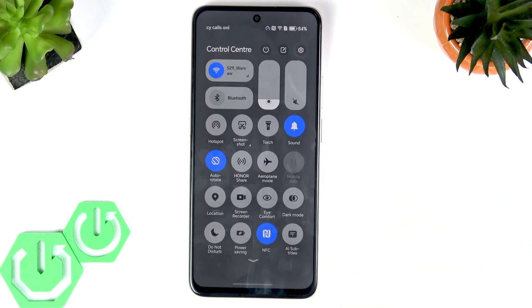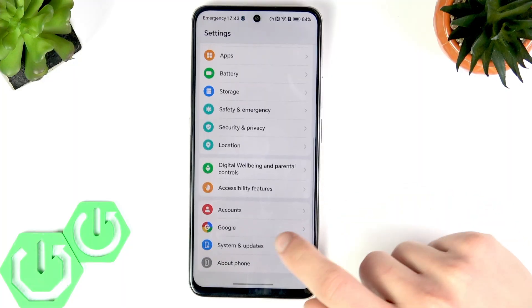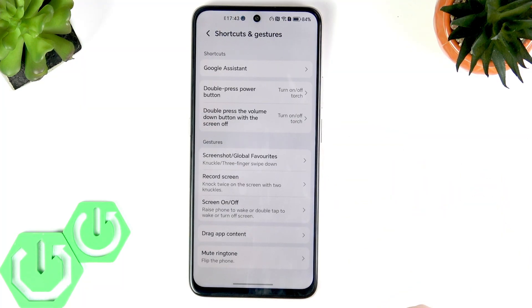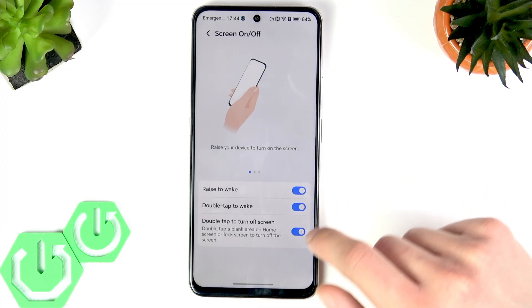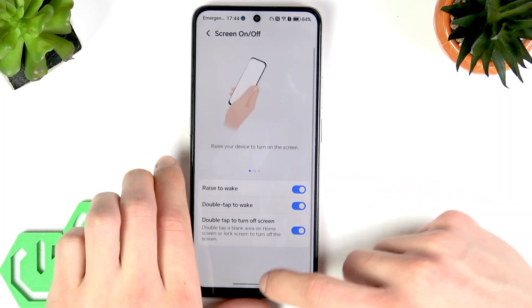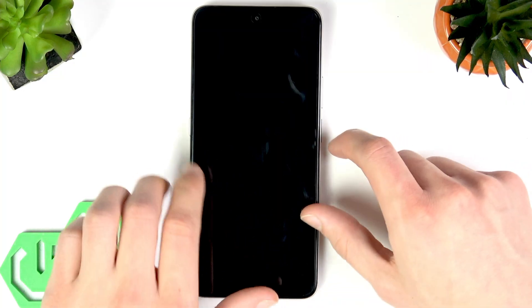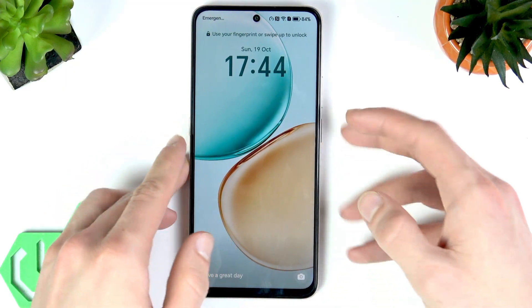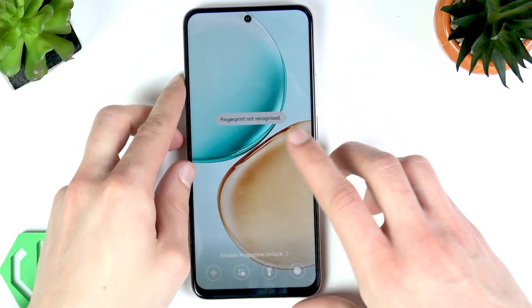The first trick is double tap to wake and sleep, and also raise to wake. You can access this in Settings — scroll all the way down to Accessibility Features, go to Shortcut and Gestures, then select Screen On/Off. You'll be able to enable all three features: double tap your home screen to put the device to sleep, double tap again to wake it up, or just grab your phone and it will wake up itself.